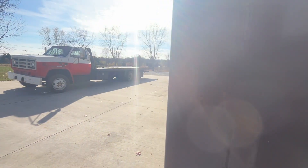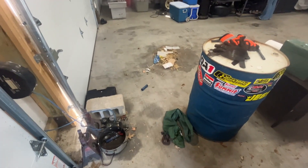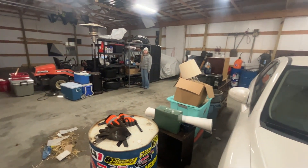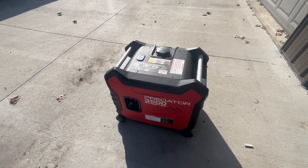So today, basically, I just started working on getting everything cleaned up and ready for winter. I started organizing things and got my generator ready for a lot of cleaning for winter.